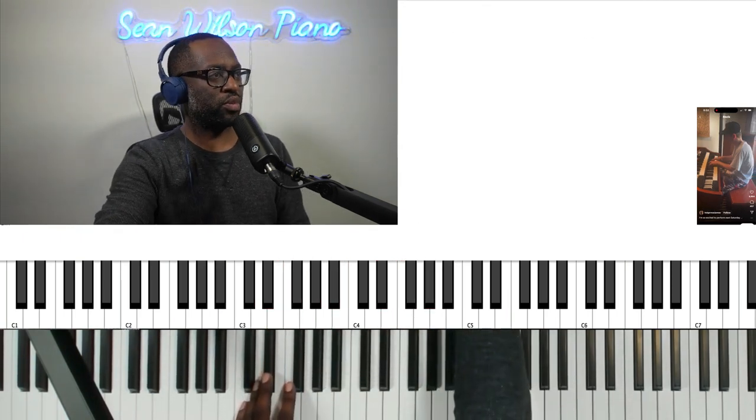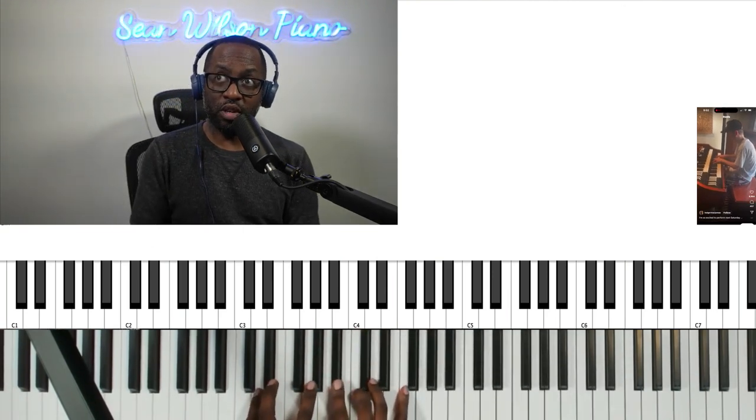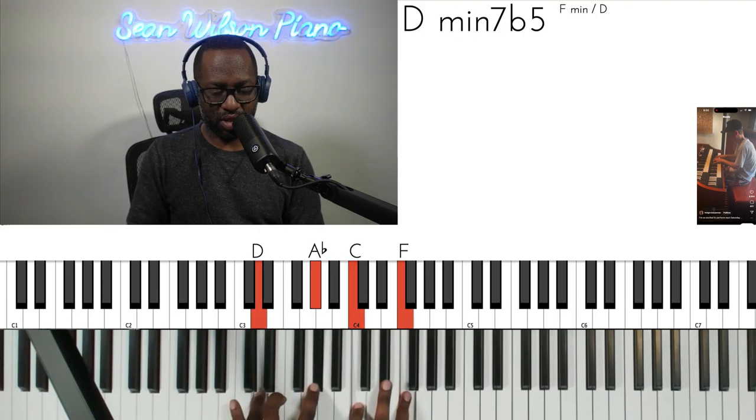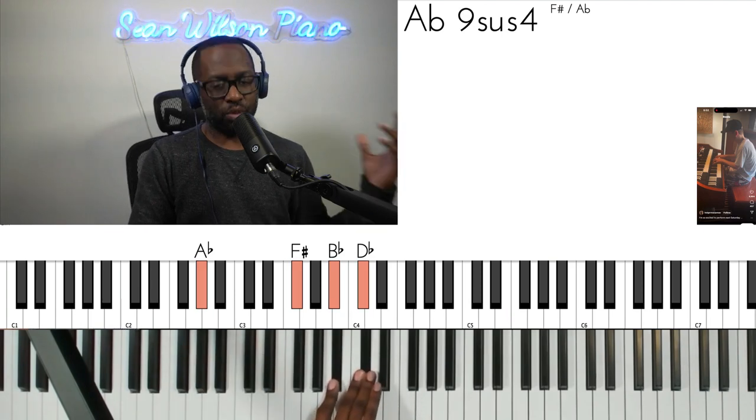And then he uses this weird phrase here. So that part is a D minus 7 flat 5. Take these three notes down a half step. So where could we use something like that?